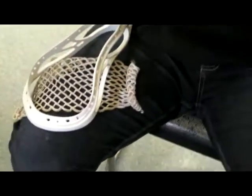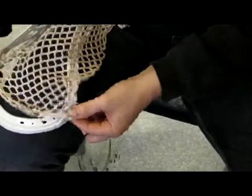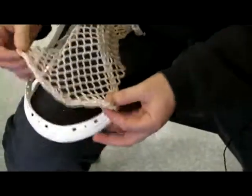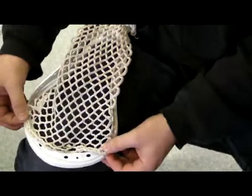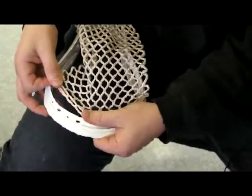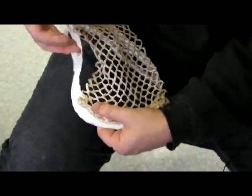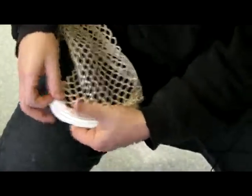Some guys prefer starting with the top string. I like to lock off the corners as best I can. The higher you put these corners to the top, the more you're going to have a pocket at the top of your stick. The tighter you pull them down the side, the more of a channel you're going to create. If you want more of a channel, you want to pull these as tight as you can.